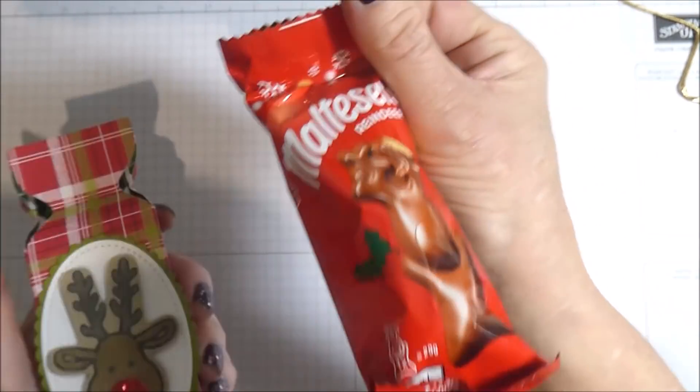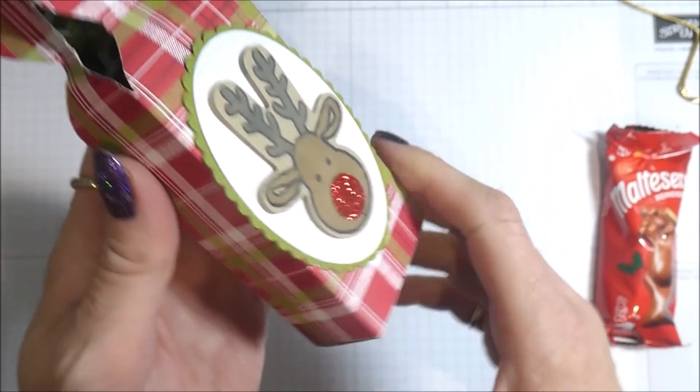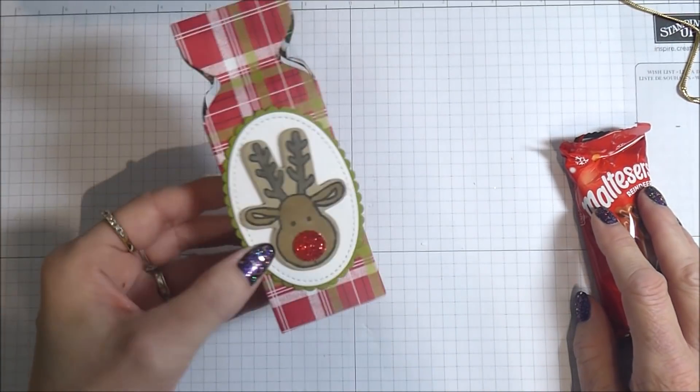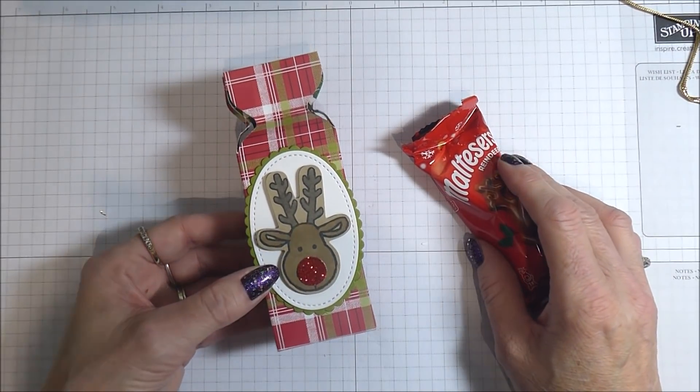So these are what I mean — really nice and tasty for Christmas. I just thought that this box was a really nice way to present them. I'm going to pop it to one side now and show you how you can put one together. Thanks ever so much for coming along and joining me today.